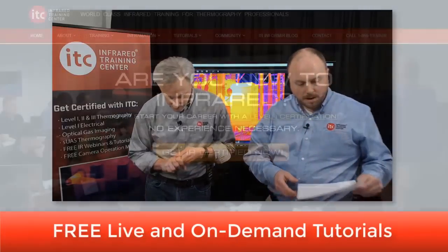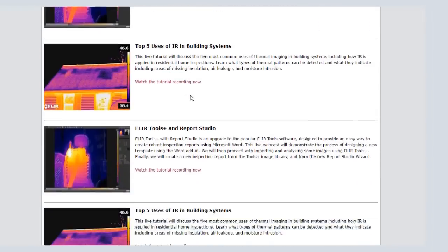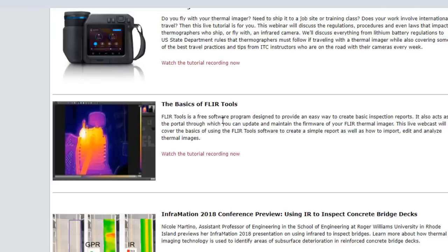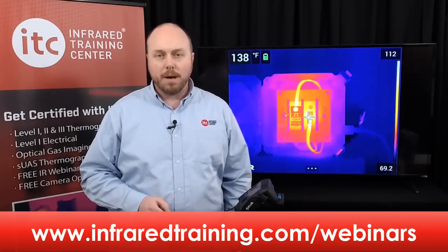If you're new to the software program, this is one webinar you don't want to miss. Go to the on-demand tutorials and look for the Basics of FLIR Tools. It's a free, one-hour webcast covering all aspects of the reporting software, including an overview of analyzing images and creating reports. There are also about two dozen other topics available on-demand, which can be viewed at any time by going to infraredtraining.com/webinars.